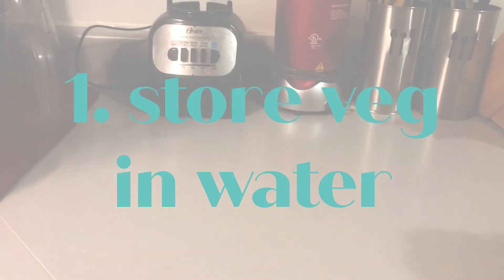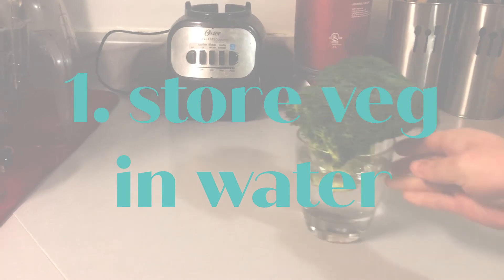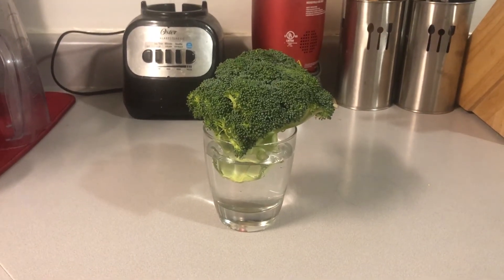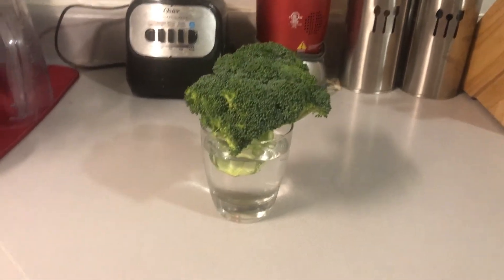Tip number one is to store veggies like green onions, carrots, even broccoli, asparagus, in a cup or a bowl of water. Some items can be stored in the fridge and some just on your counter.